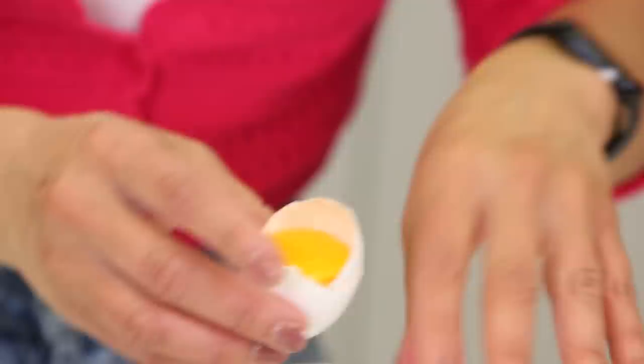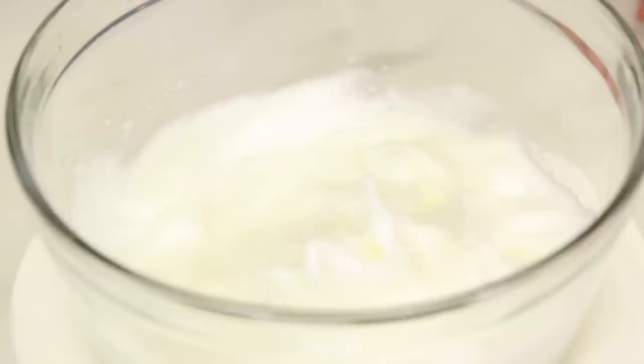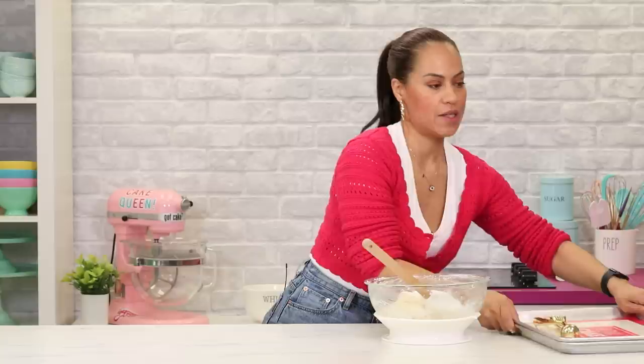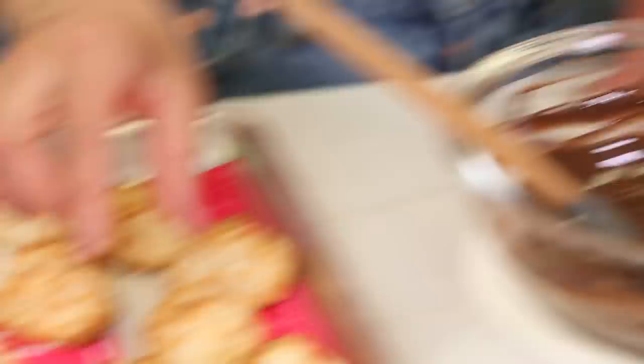I've got to be careful. These eggs are room temperature because I'll get more volume, but a cold egg is easier to separate. Now I'm going to fold these whites into this coconut mixture. And now I can scoop this mixture onto my trays. I've melted the dark compound chocolate, and now I'm just going to dip my coconut macaroons, which are fully cool — just dip the bottom a little and put it on a brand new clean tray.